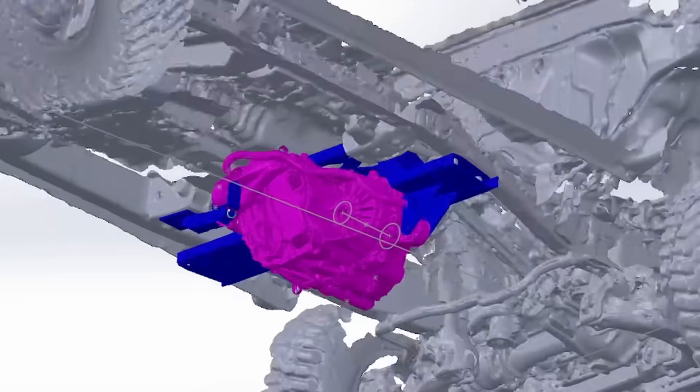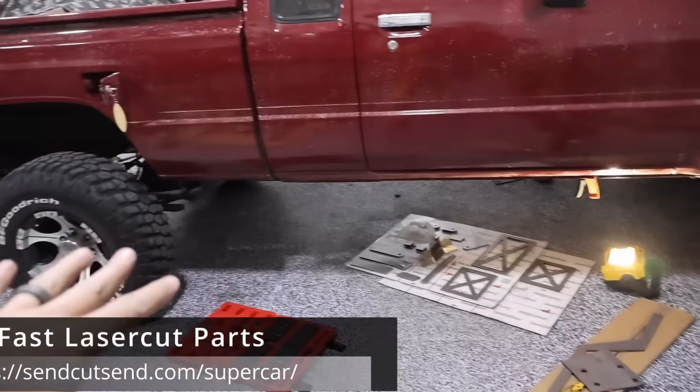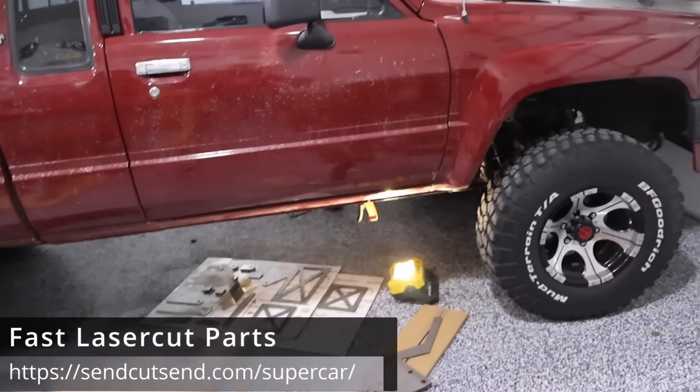The plan was to use those same beefy mounts to mount the motor. In CAD, I drew up a support structure that allowed for motor mounting. And just like that, we now have parts from Send Cut Send, and we are going to start welding.